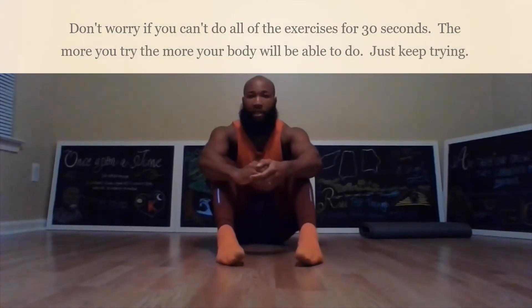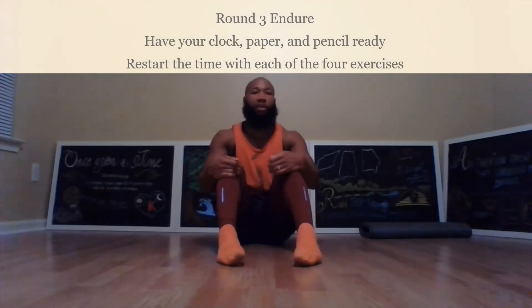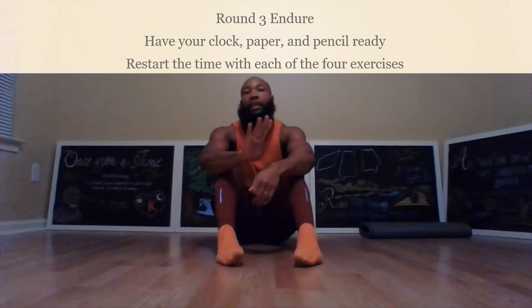In the third round, instead of going for only 30 seconds, you're going to go as long as you can. When doing these exercises, go as long as you can. If you can't last for 30 seconds, take a break, come back up, and keep going. In the third round, see how long you can go. Make sure you write down how long you lasted in each of the four exercises.